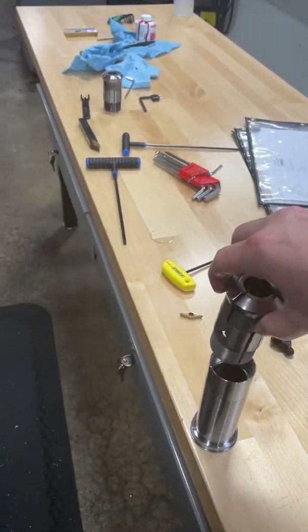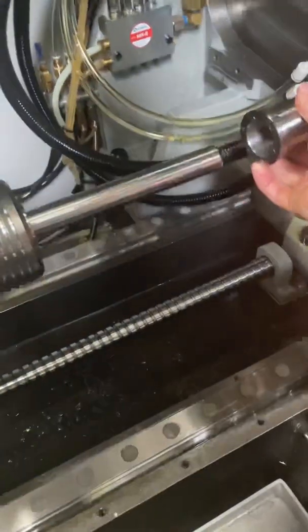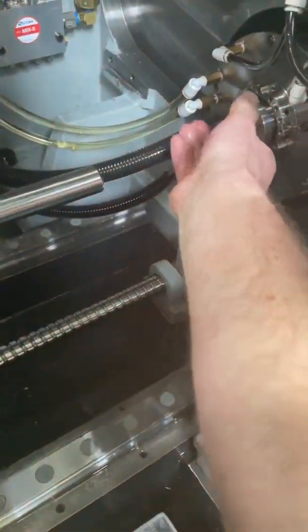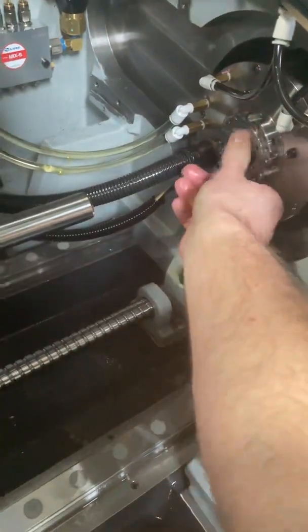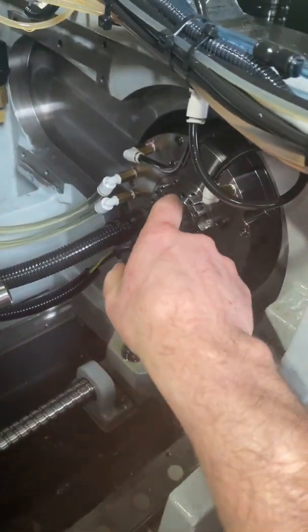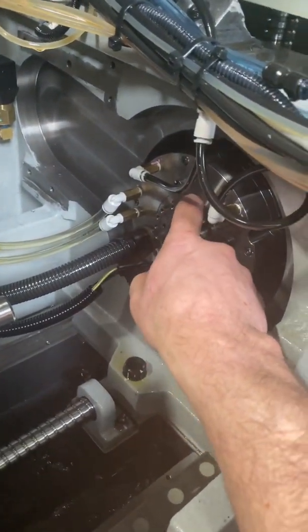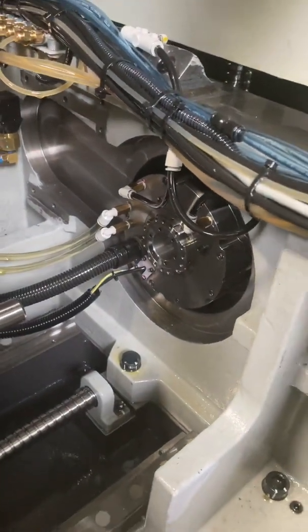The guide bushing would engage with the threads like that. To lock everything down there's a two and a half millimeter set screw here, and a two and a half millimeter set screw here — I'll get to that in a minute.